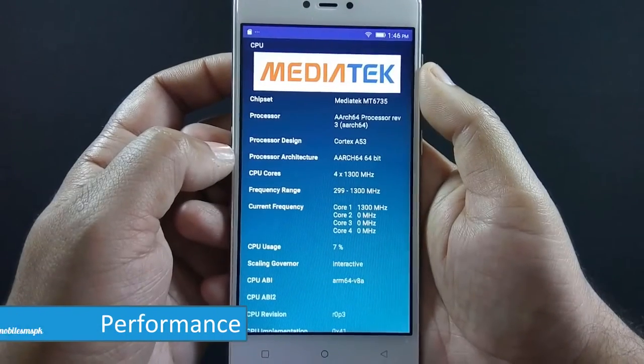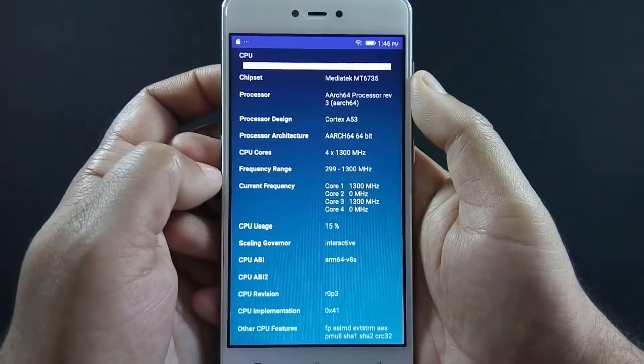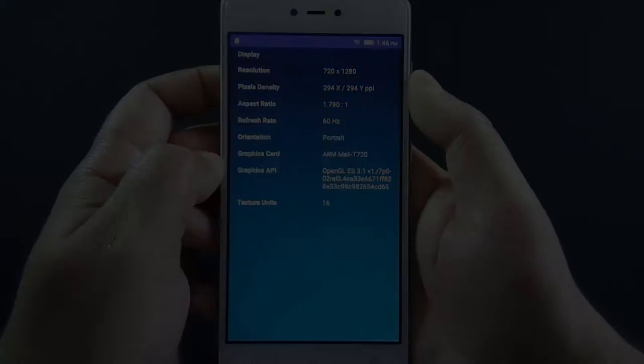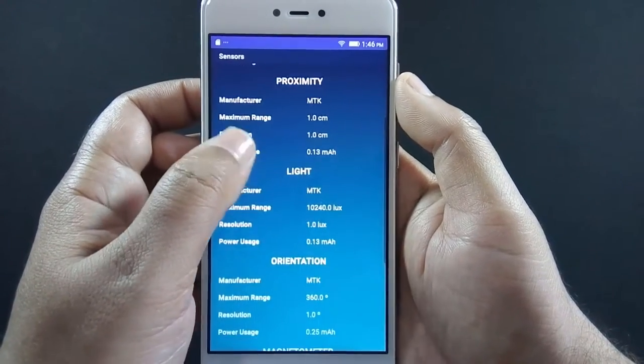The phone is powered by a 1.3GHz quad-core processor with a MediaTek MT6735 64-bit chipset. The phone also has 3GB of RAM and a Mali T720 GPU. The phone has accelerometer, proximity, light, and magnetic sensors.